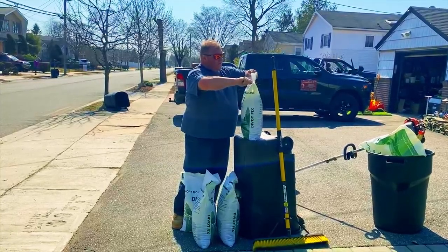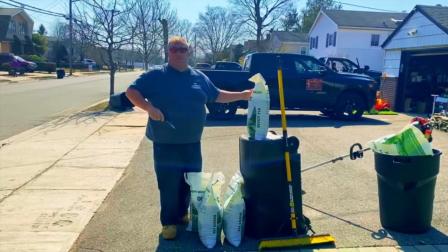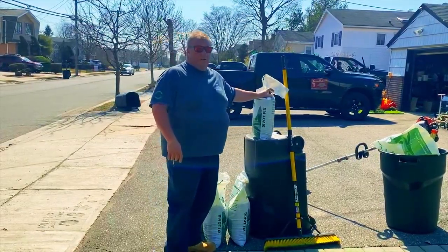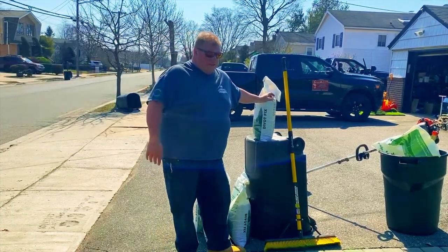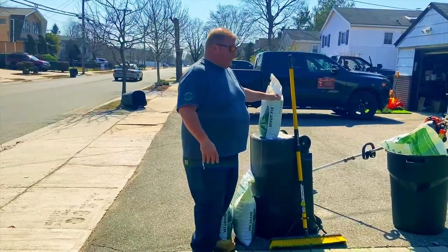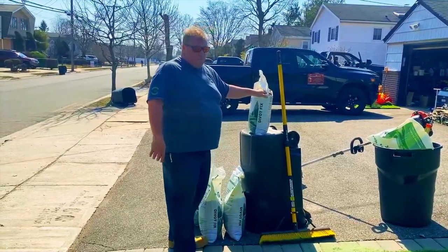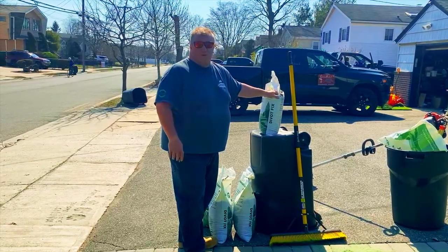We'll spread it around. For this video I'm doing it by hand, but if we were doing a big area I'd actually use a spreader and walk around with it. Here we'll use a hand broom just to sweep it in, compared to using a power broom — which is what we use when we come to do it at your house. This is not something that needs to be done very often. It's been about four to five years since we did it here.